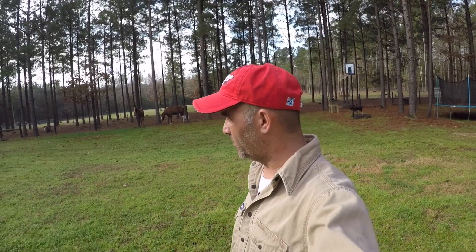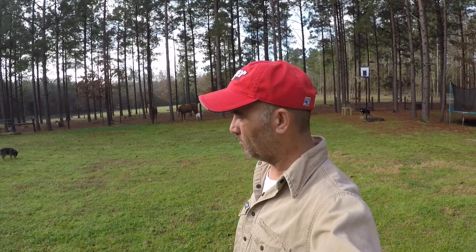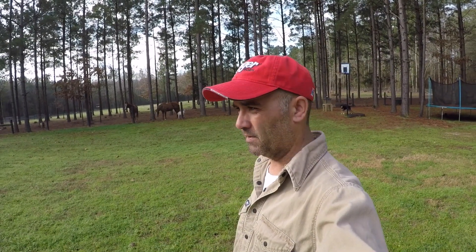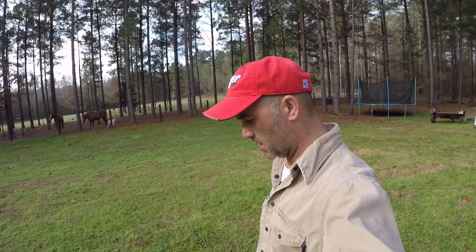Good morning everybody, welcome back to the channel. I'm Chris with Holly Ridge Homestead and today we're going to be working on the pasture and the fencing. You've ever heard the saying 'grass is greener on the other side of the fence'? Well, the grass is taller on the other side of the fence for us, and spring is coming — the horses will start pushing down on the fence.